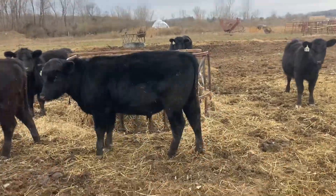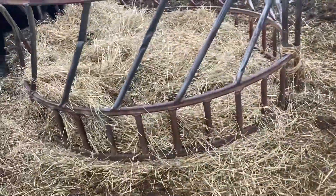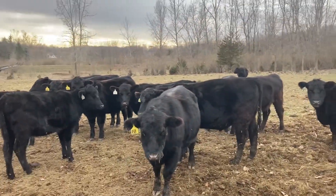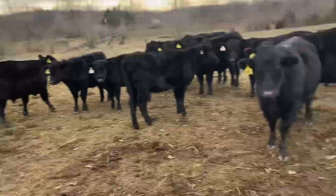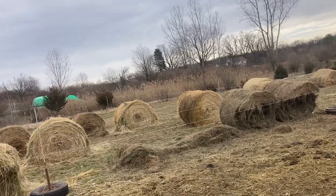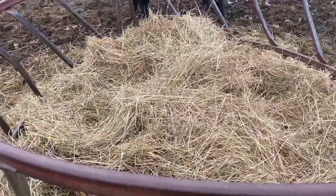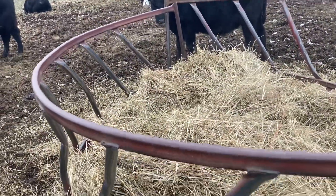Sometimes I'll have a backup bale in a hay ring. This is just a low-quality first-cutting bale. They really won't eat it unless they get real hungry, because these are feeder cattle — they need to be on the best hay I've got. But if you're worried about not metering enough hay or giving them enough access with that wire, just have a backup bale, which is just a first-cut bale.